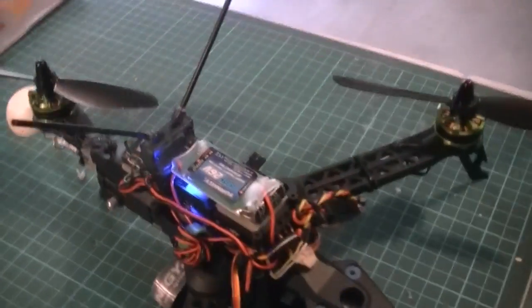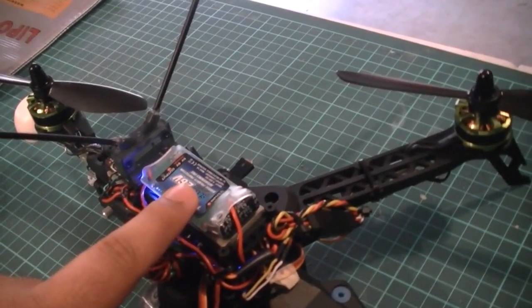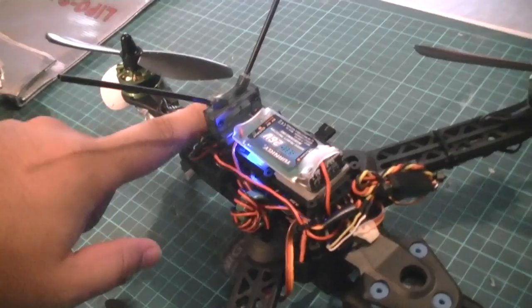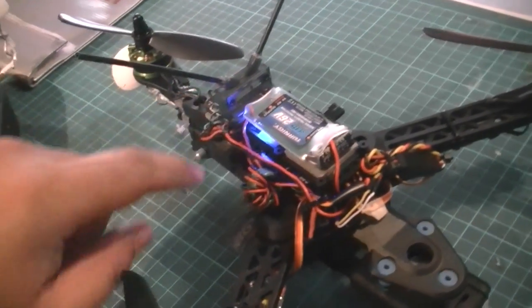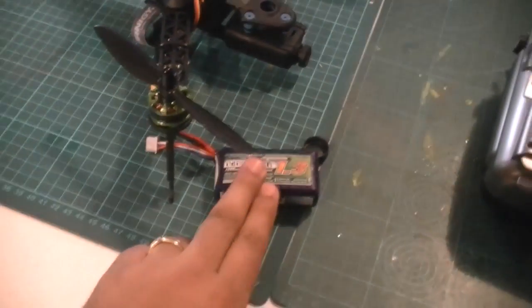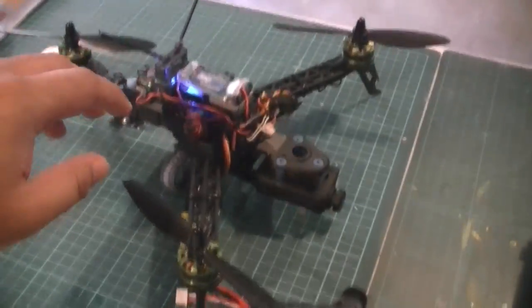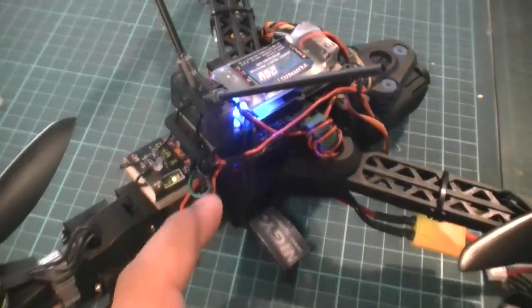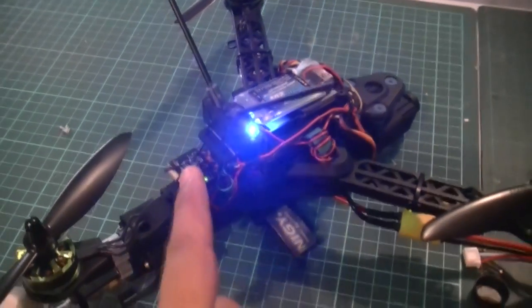On the top here I've put a BEC. I've done that so I can power the Mobius camera, which runs on 5 volts, as well as the Naze board and the receiver, all from the main flight battery which is strapped in under here. The BEC converts the 10 to 13 volts from the battery into 5 volts for those systems.